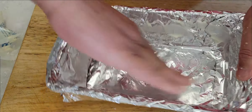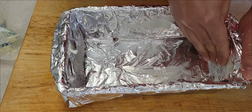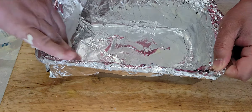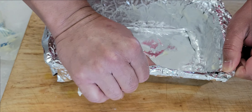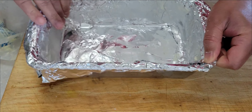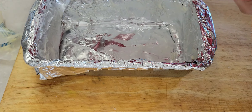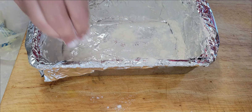Now you apply a little butter in the pan. After applying the butter, you're going to dust it with a little bit of flour. Any excess, you're going to take it out — that's how you do it.